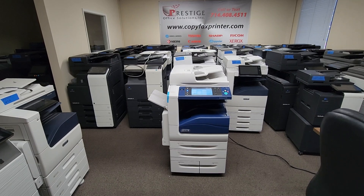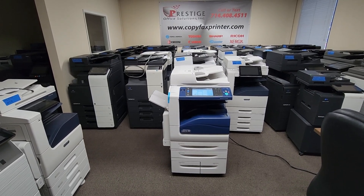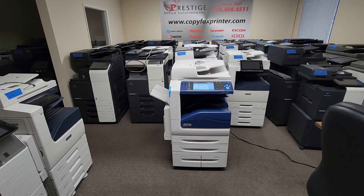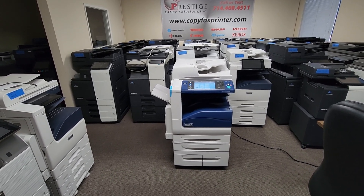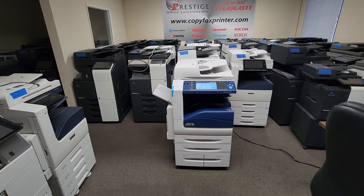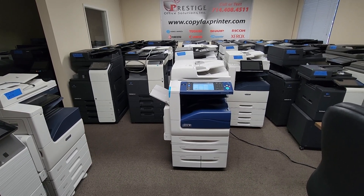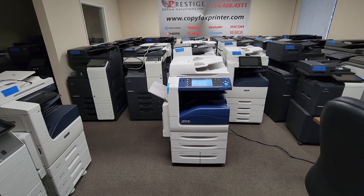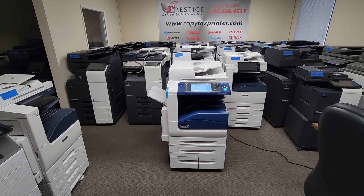This is your opportunity to get a new machine for more than half the price. This machine will copy and print at 55 pages per minute black and white and 50 pages per minute in color. It's ideal for medium to high volume customers and even those low volume customers that like fast machines.